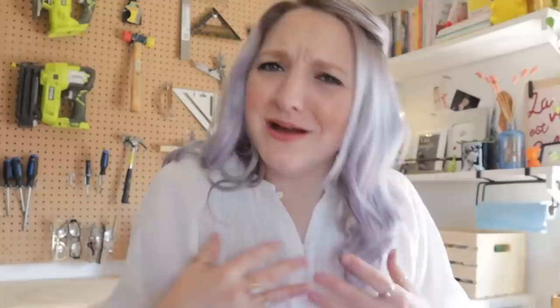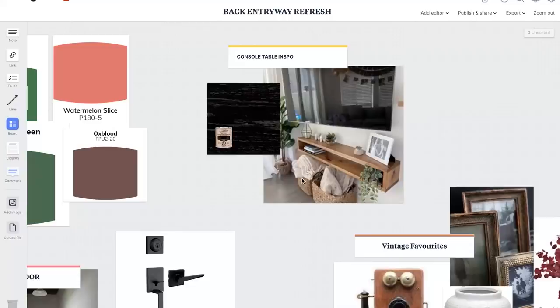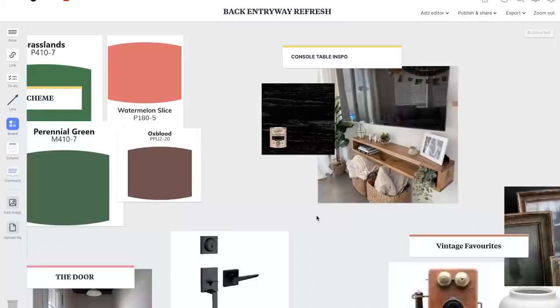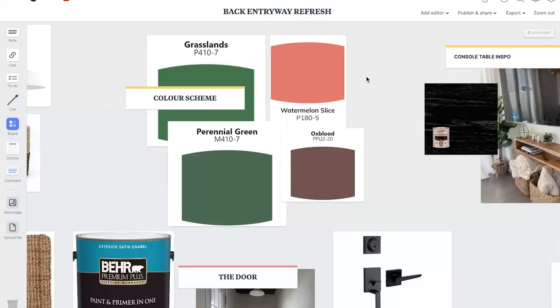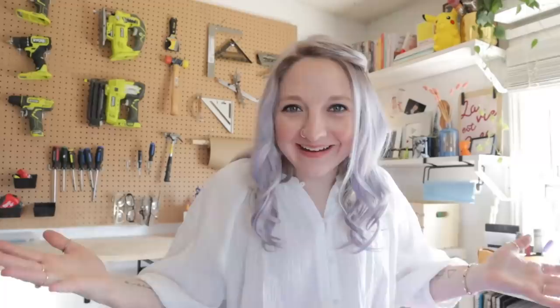No one sits down in this area, so I wanted to build in a floating console table that could be custom built into the space. I'll stain it black to pop against the green, and to make the space feel uber fun, I want to paint the back door a striking fun color of pink — a watermelon slice — to tie in the colors of the flowers on the mural wall. I'll also replace the current dog bin with something a little more trendy and finish the space off with a few vintage and modern items. Super fun, right?